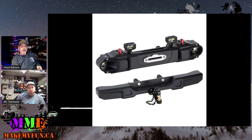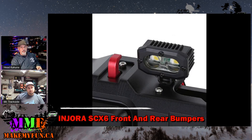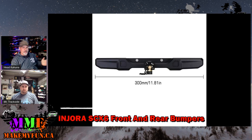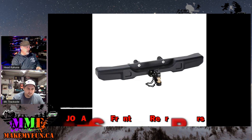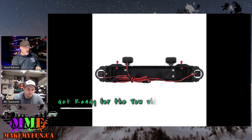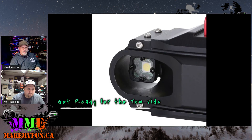These badass looking bumpers are made by Injura and are for the SCX-6. They're full aluminum, come with lights, and the thing I like most is they come with a hitch — looks like an 8mm ball — plus tow hooks. It's got a pintle hitch style ball so you can put a tow strap on and actually pull something. They're 366 grams for the front and 368 for the rear. Really nice addition to that 40-pound rig.